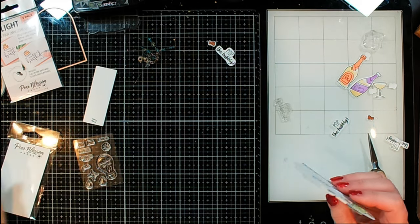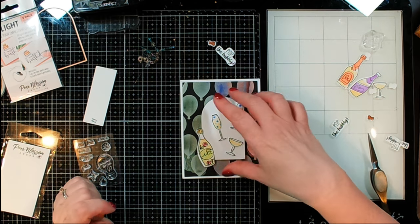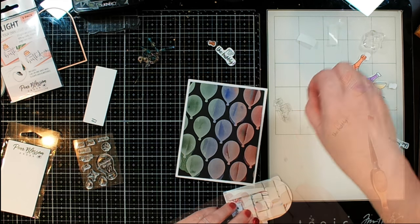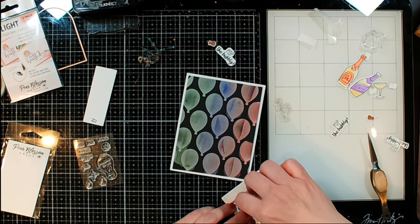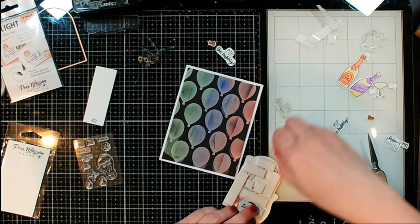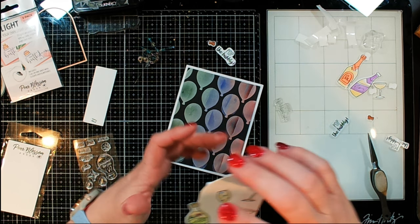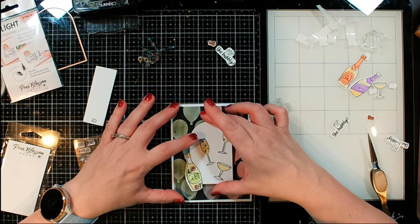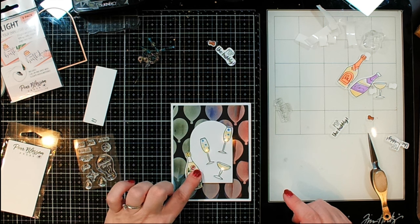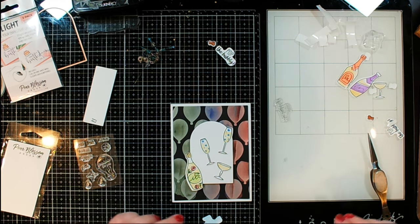Now I can finish putting things on my final card. I've already got the panel down, so I just need to put this guy on there and then add any extras I want — like all those cute little corks, and our 'Pop the Bubbly' sentiment. I did stamp, heat emboss, and fussy cut those out too, so I've got three of them just in case one messed up. I've already got the sentiment ready, so let's go ahead and place that down right in the center there — and it does still light up, perfect!